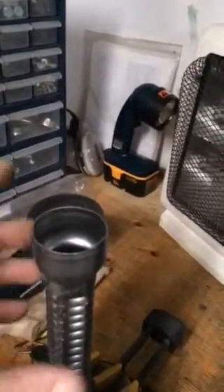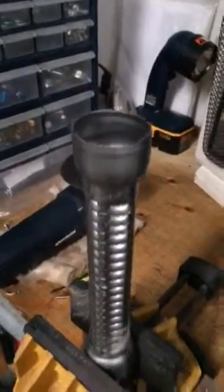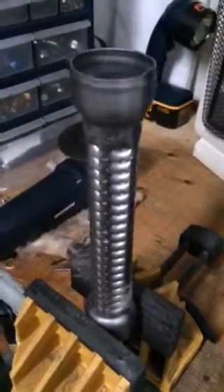We're going to hammer it closer together, and eventually we're going to get it to a size that's going to slip into that pipe. And I got seven more of these to do — here we go.